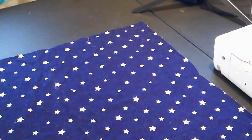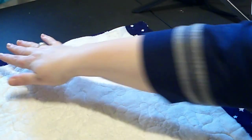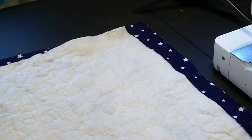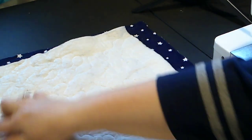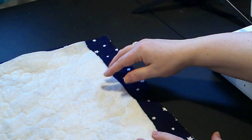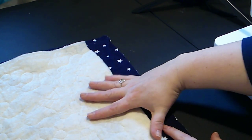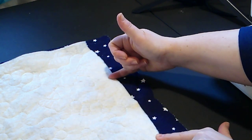We'll spread out our backing right side up and put our quilted block on it right side down. Just smooth it all nice and flat. Then we'll pin this together at the corners and sew around the edges. Make sure that you leave an opening somewhere on this, and make sure it's at least as big as your hands spread out, because you have to get your hand in to turn this right side out. You also have to get the stuffing in, so leave an opening at least that big.